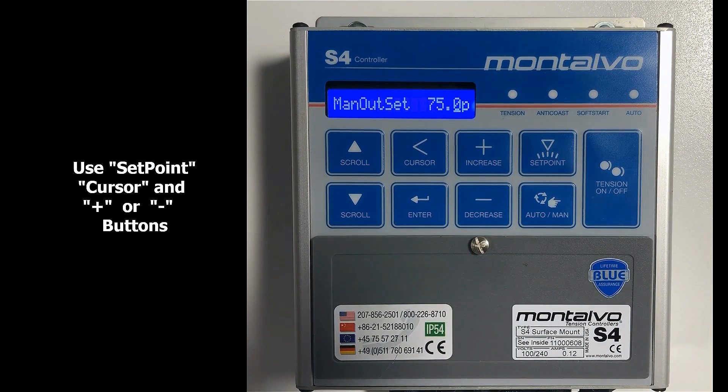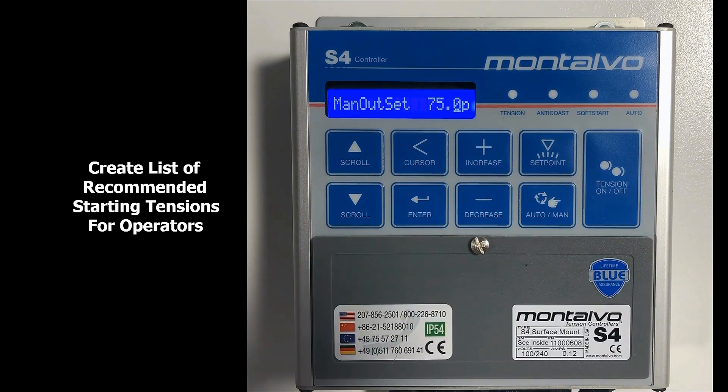To start this process, the operator uses the set point, the cursor, and the plus and minus buttons to set the desired tension for the particular material that is going to be run. As a side note, it's a good practice to develop a list for your operators that provides them with the best starting point tensions for each different material or job that you'll be running on this particular machine.